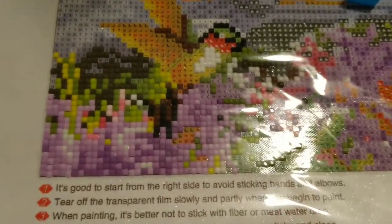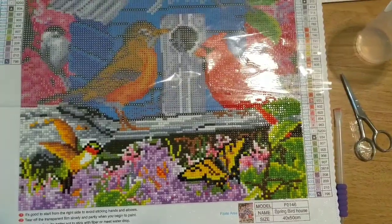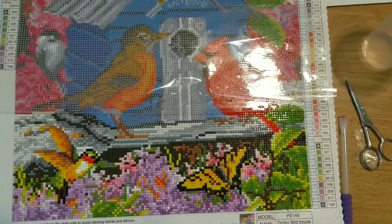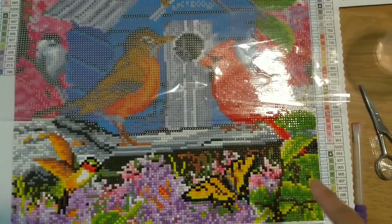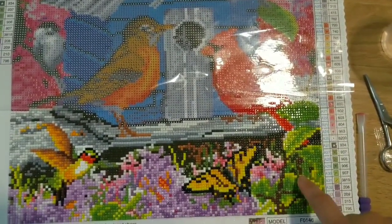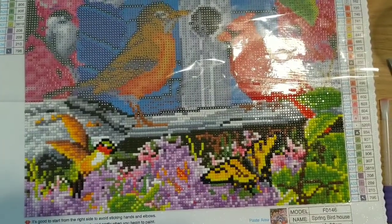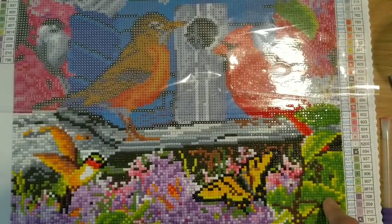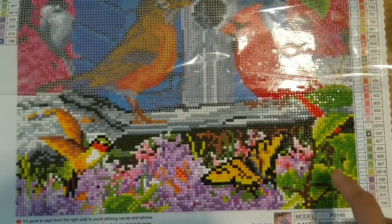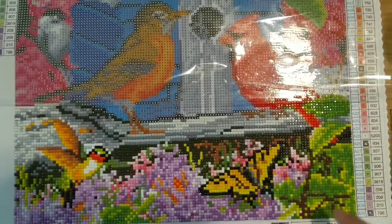Beautiful — let's continue. Okay, I'm done with the butterfly and the hummingbird. I probably worked on this for about a week. I'm a little bit slow.